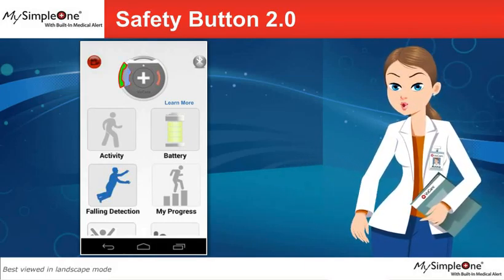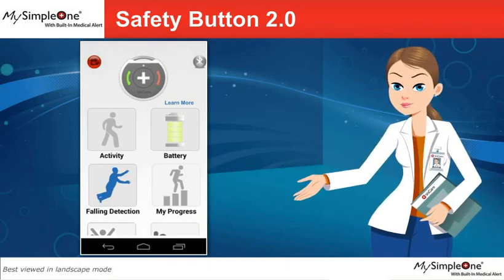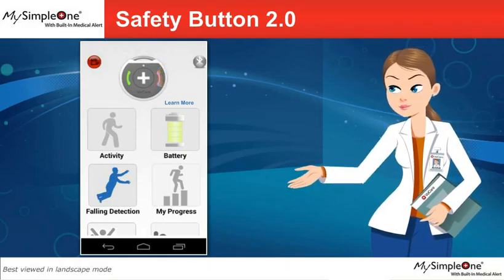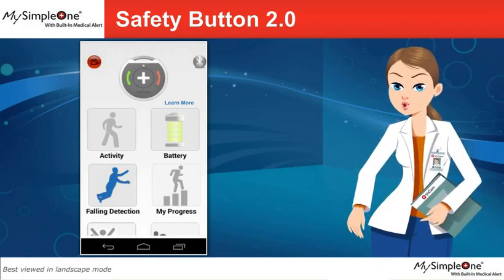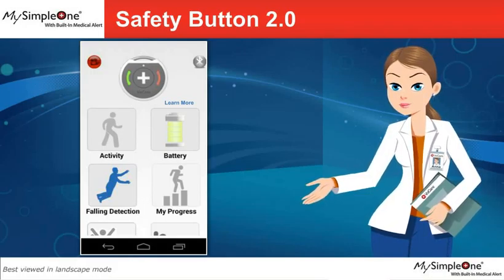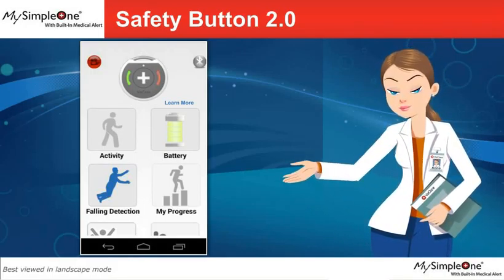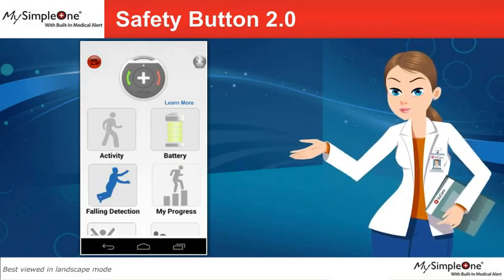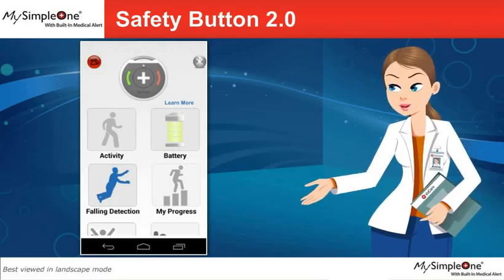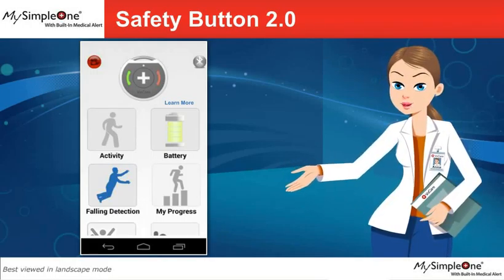The green pick-up button will allow you to pick up incoming calls without touching the phone, and the red hang-up button will terminate the call in the same manner. This VoCare Medical Alert Service costs $29.99 per month and includes the OnTrack. However, it is included at no additional cost with the VoCare My Health application activated by your doctor.